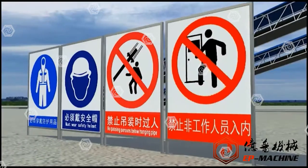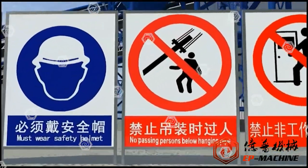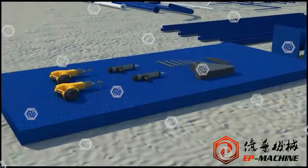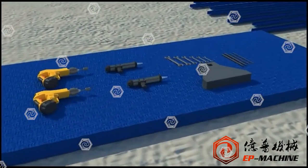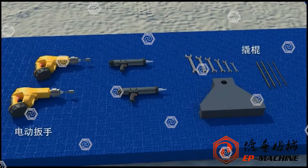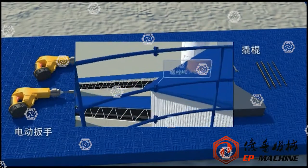Operate according to proper weight when installing the product. On the site, all workers must wear helmets, obey the command of the site lifting commander, and prepare such tools as electric wrench, crowbar, and wrench in advance as required.